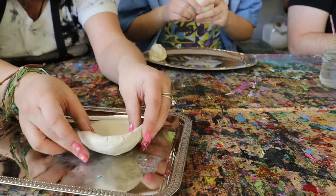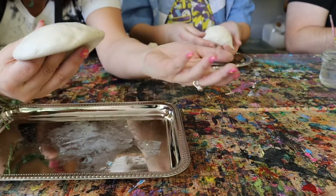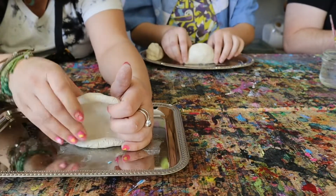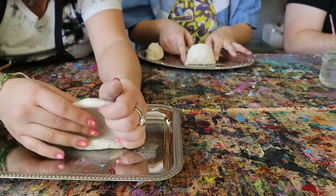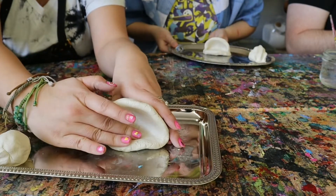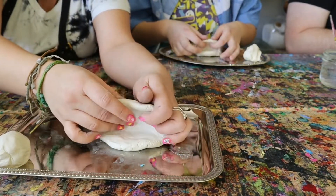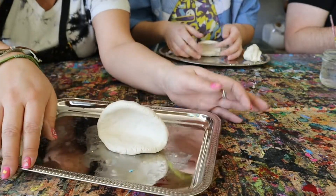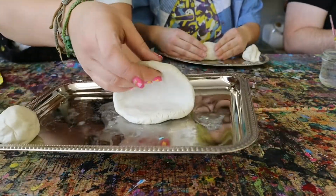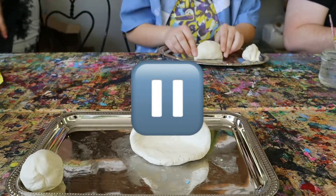Hopefully you have a cool bowl shape — if it's kind of long, that's okay, they can all look different. Put it up on its side on a plate, parchment paper, or some tray that your clay isn't going to stick to. You want to kind of fold it down so that it's like an open mouth.